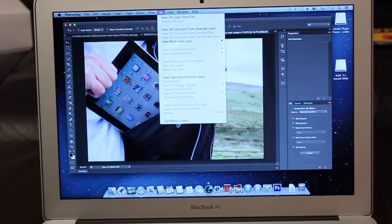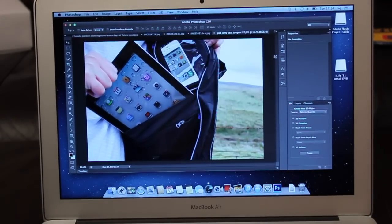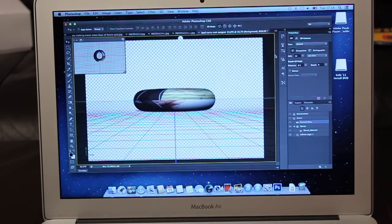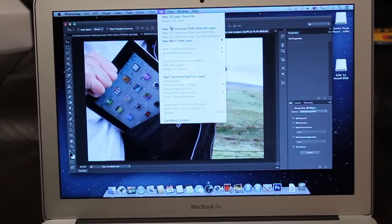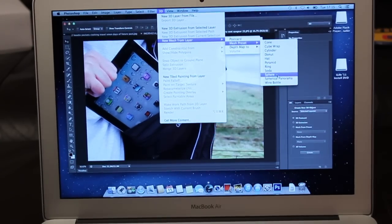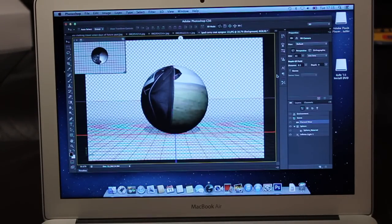So let's now try something different. Let's go into 3D — new mesh from layer. Have a bit of donut, because I could do it with a Krispy Kreme. And it's loading up. So hopefully one of you experts out there can leave in the comments below whether this is helping or not, so that I know for future tests. Sphere — pretty nifty.